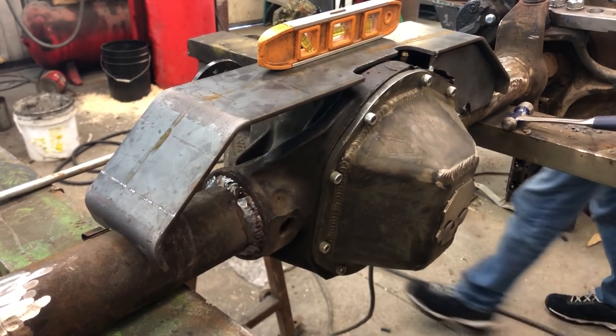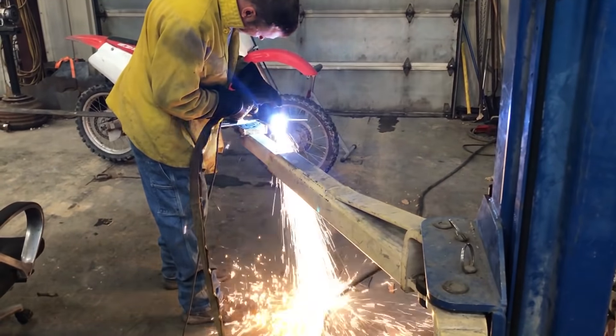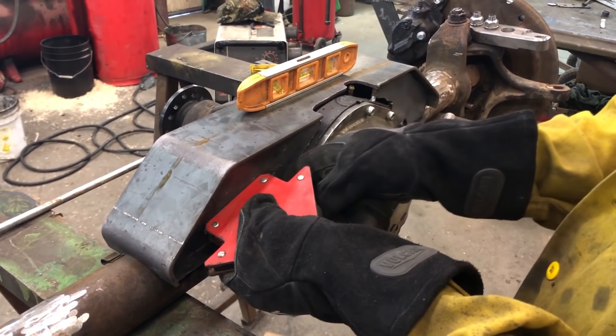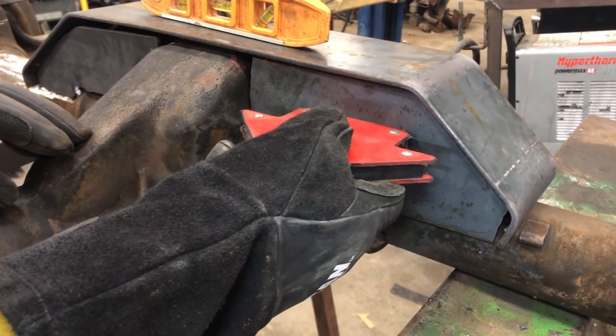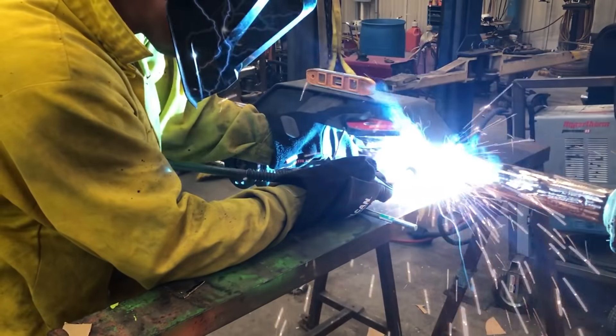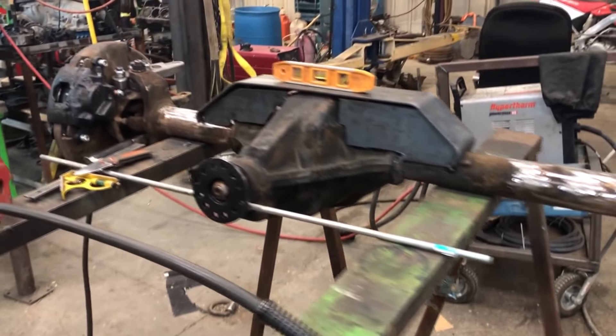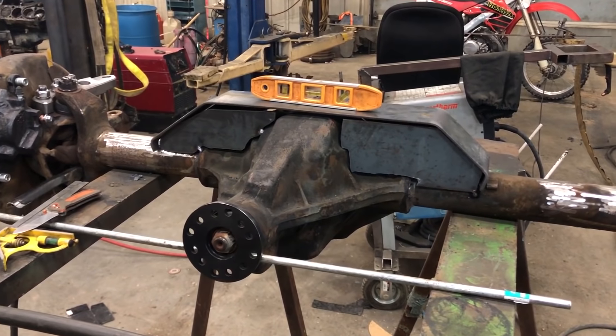I'm going to cut just a hair more out right there. I can deal with that. It's got a few big gaps, but I'll tighten them up. I'll start pounding it down as I weld it. It'll hold a three-link brace.